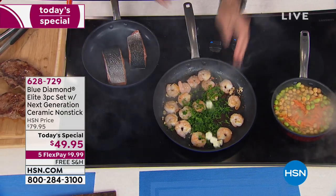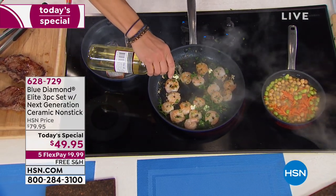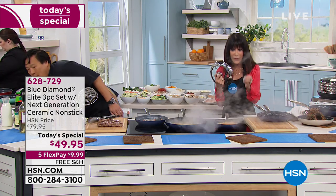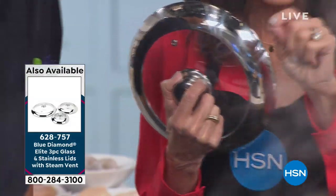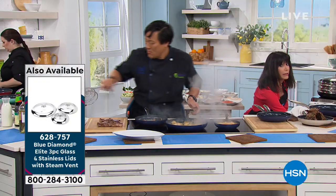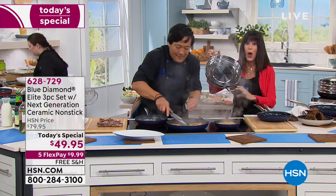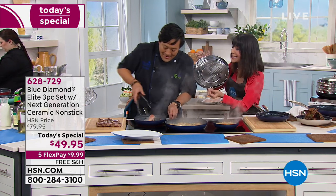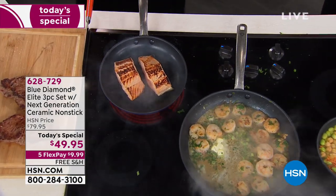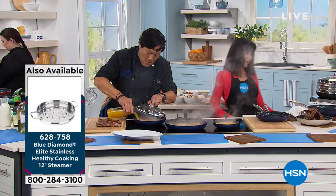Chef is right. We also have the set of all three lids available — we're going to pop the number up on the screen. Incredible value. You want the lids because you're going to want to be able to do a lot of steaming. $39.95 for all three of the lids. And let's talk about the steamer — stainless steel steamer, marked at $14.95. It goes right over the top of the 12 inch. If you want to steam, you need the steamer and you need the lid.